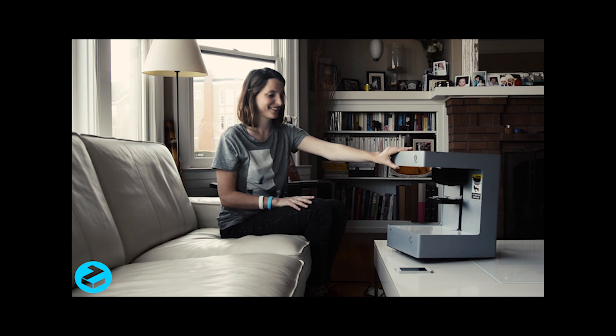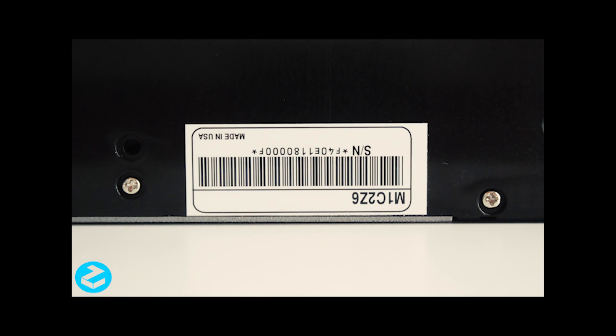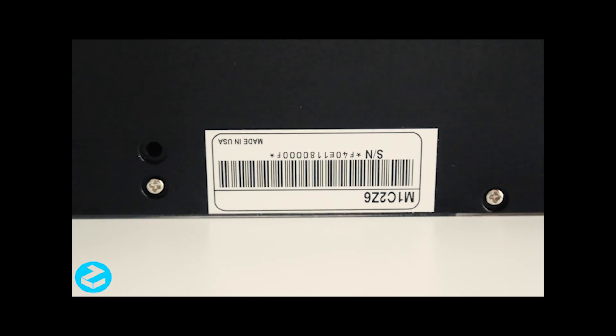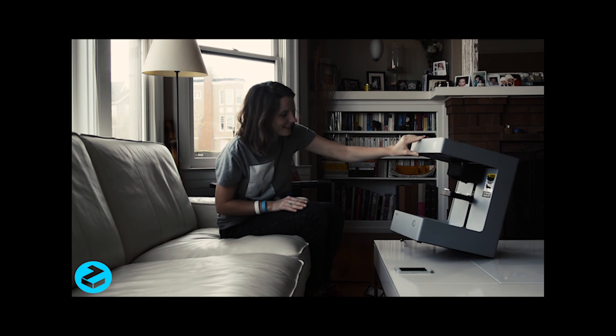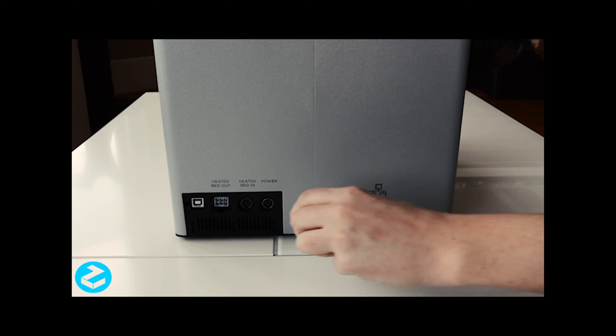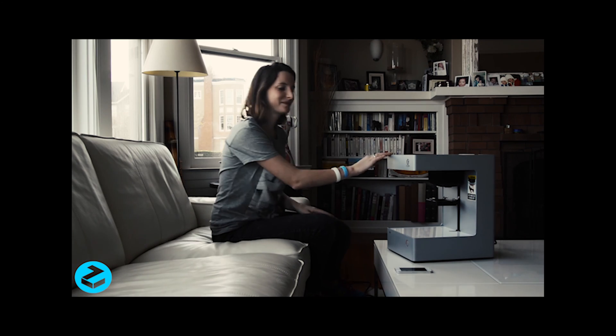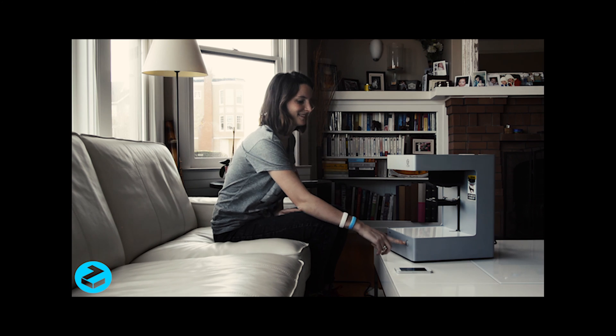Here are the very few steps you need to know to set up your ZIM 3D printer. First, retrieve the serial number from the bottom of your ZIM. Then plug the power cord at the back of your ZIM. Power your ZIM on.